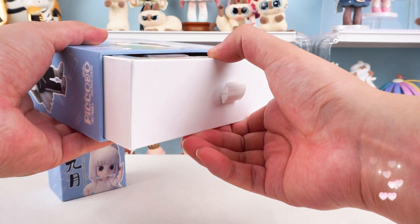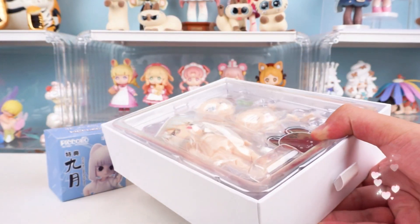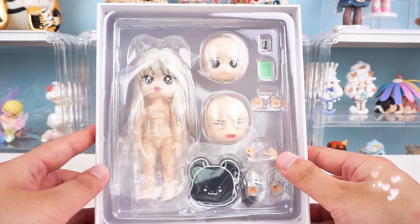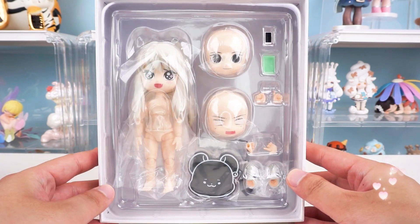The design is so convenient. I just need to pull it out at the bottom of the box like a drawer. Wow, such delicate packing — the body and every accessory are fully packaged and protected.